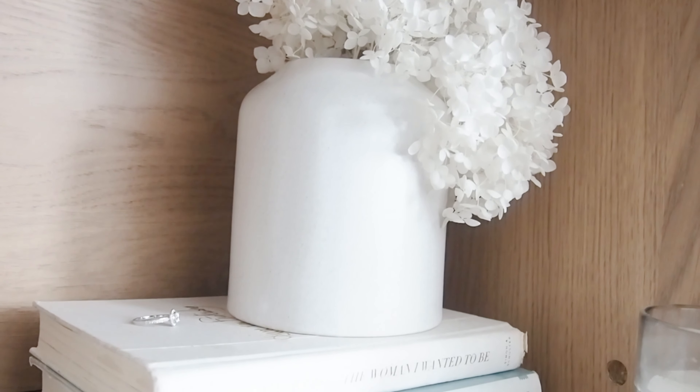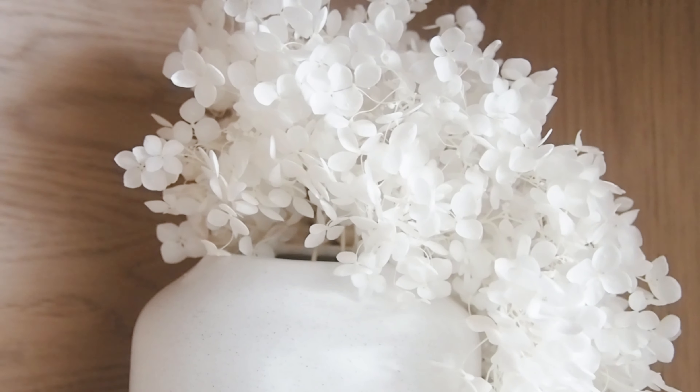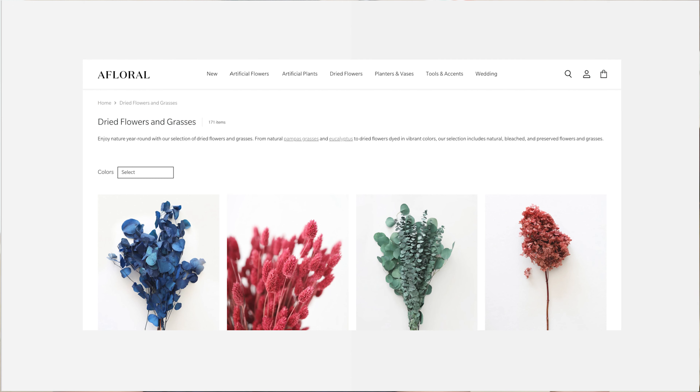This last tip will require a little more money upfront: purchase dried flowers. You'll spend once, but it'll be the last time you spend money on flowers. Fresh flowers don't last more than a few days and you keep spending again and again, which gets expensive. Dried flowers or dried branches last forever — they won't go bad, they just sit there and look pretty. It's a one-time investment. I have a dried flower website I really love, mentioned in my home haul video, and the dried flowers I have here absolutely turned the space around.